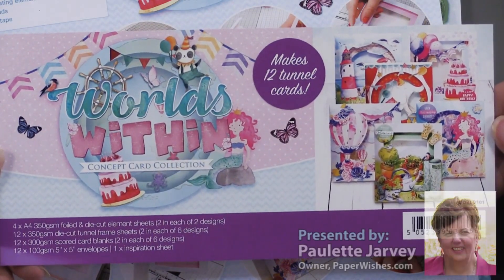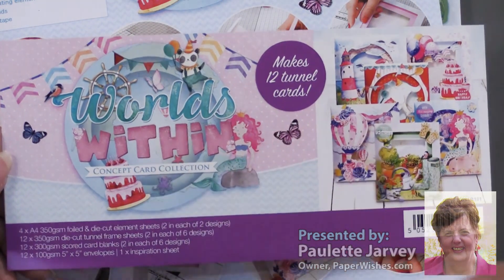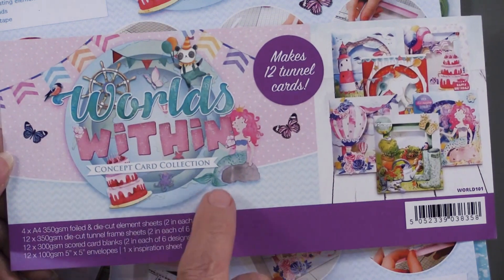Our friends at Hunky Dory have given us a brand new card kit. It's called Worlds Within. Now this is different from their luxury card kits — this is called a concept card kit.